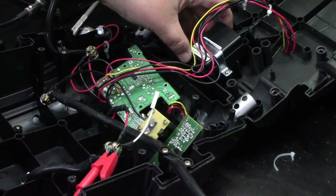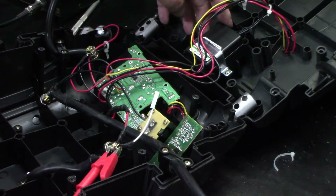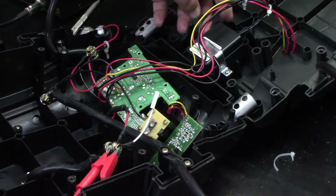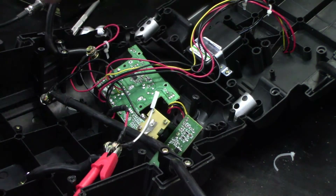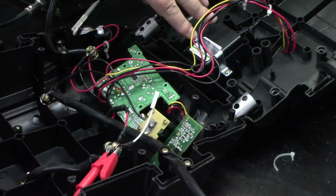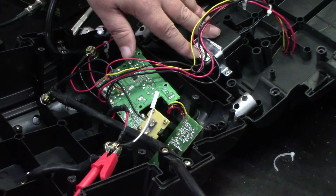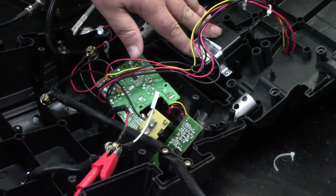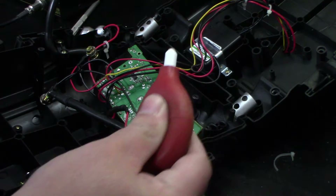I thought it was kind of odd that they used an AC adapter in here for the charging — it's actually on the inside. So if you really wanted to, you could probably just undo that, reroute it to the other side, and put a different plug on the outside. That way you could plug directly into it instead of using the extension cord method, which is really lame. But I know the reasoning is probably so you don't lose your adapter since it's inside.